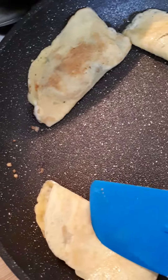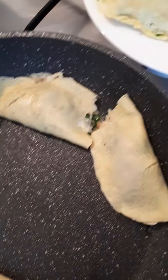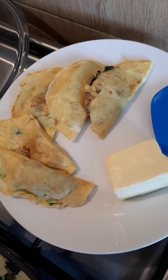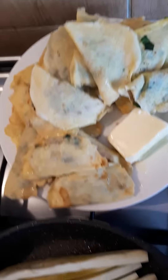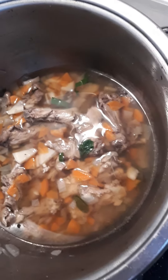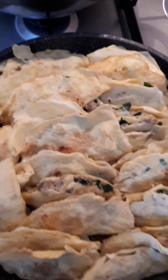And then we will mix. It's time to get ready.